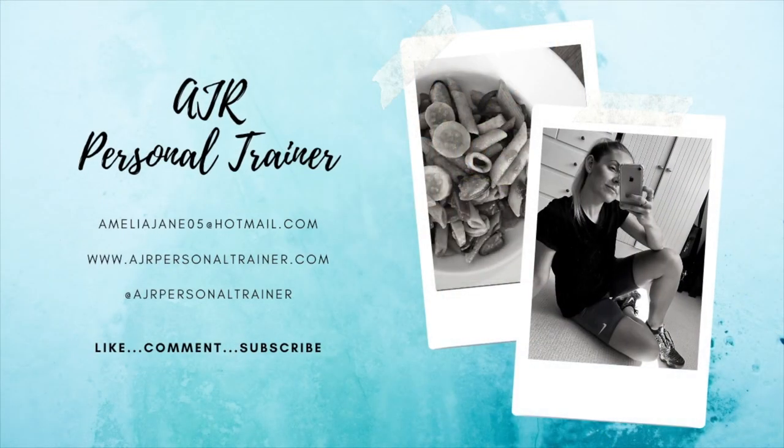Guys, that was your six-minute HIIT workout! I hope you enjoyed it. Please head over and check out some of my other videos. Like and subscribe as always. We'll see you guys next week, thank you!